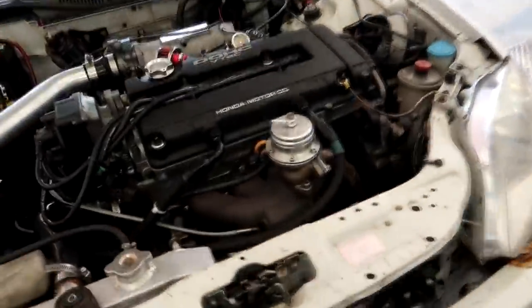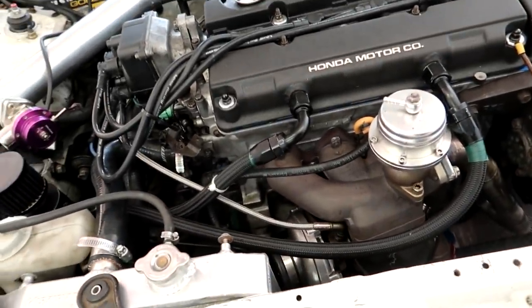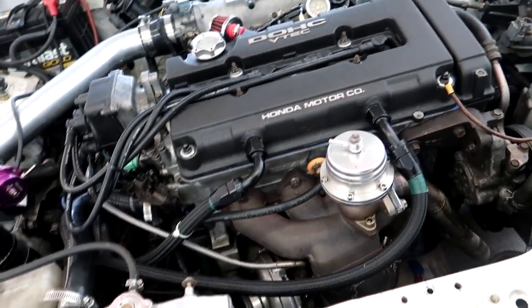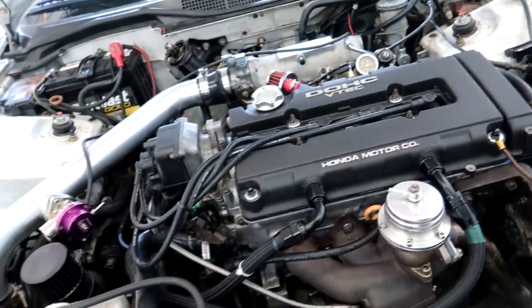It's got an eBay turbo kit, old school, probably 50 trim eBay turbo, full exhaust, log manifold, 1,000cc injectors, and a small intercooler.